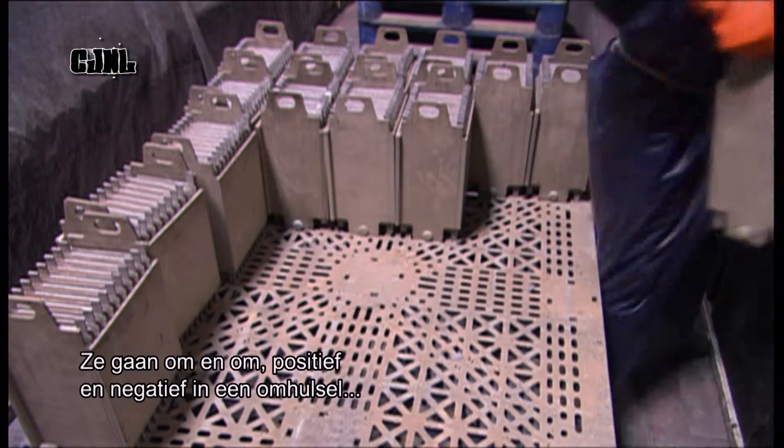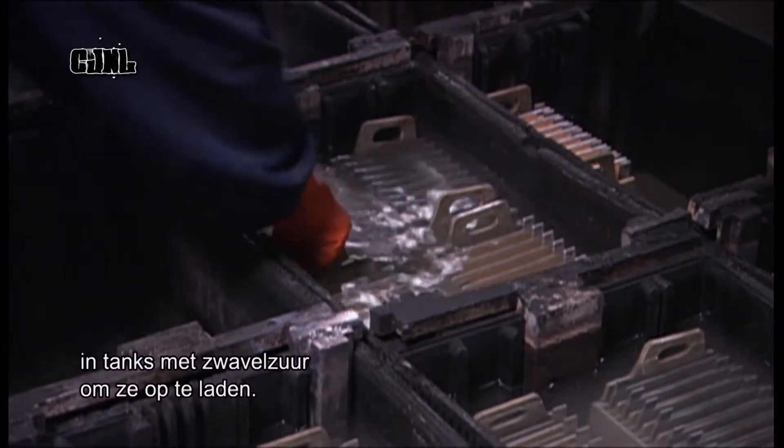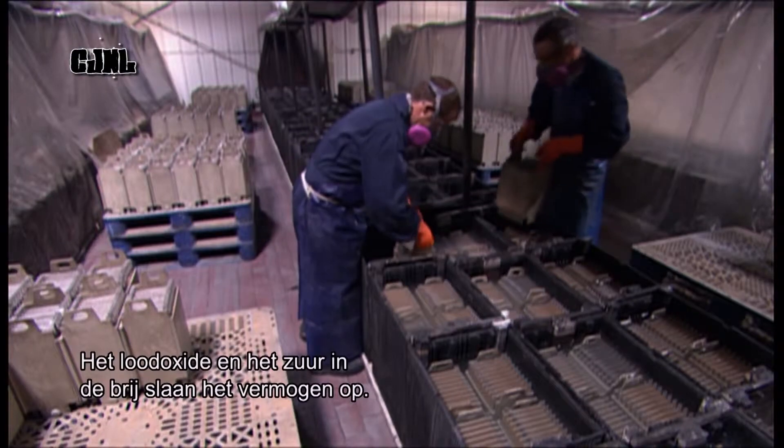Workers stack the plates in cases, alternating positive and negative, then drop them into tanks of sulphuric acid to charge. The lead oxide and acid in the paste store the power.